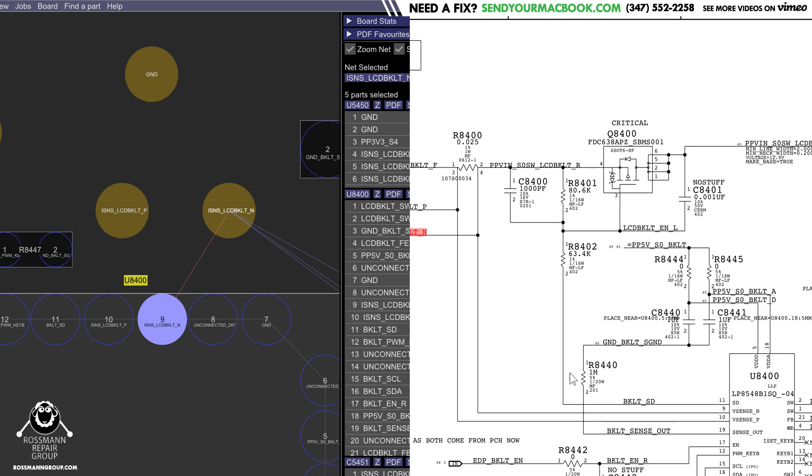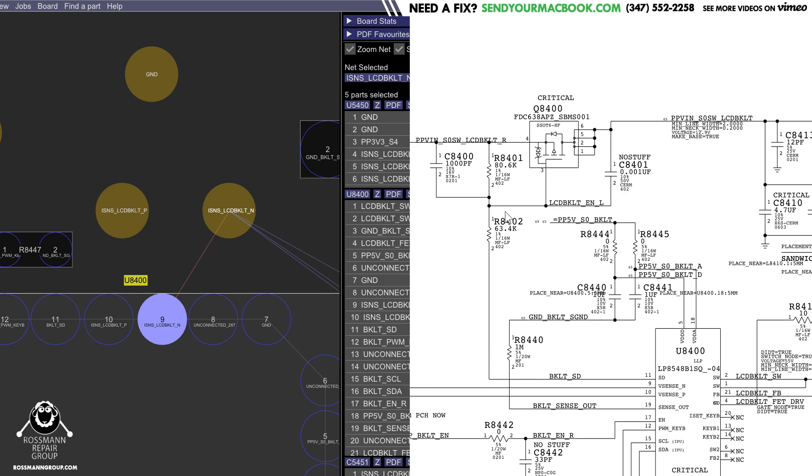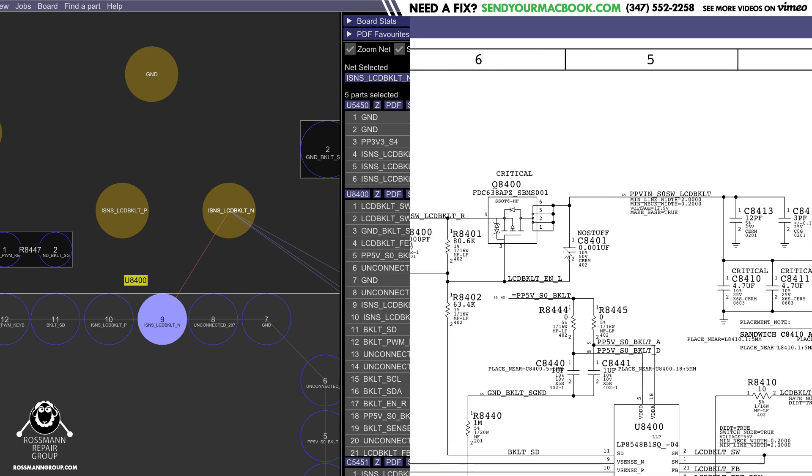Putting it here, this resistor — if it has access to ground through U8400 when it tells it to turn on — will lower the voltage on here to somewhere around five or four volts, and then U8400 will open.